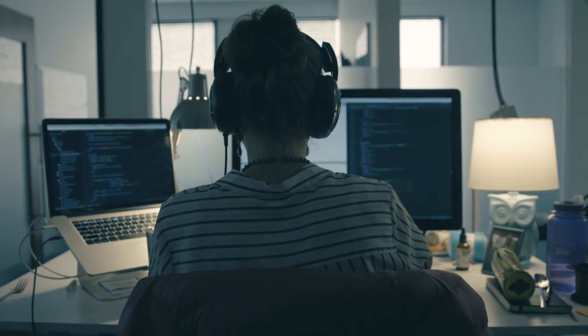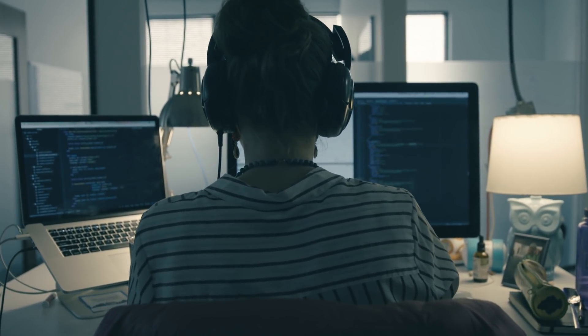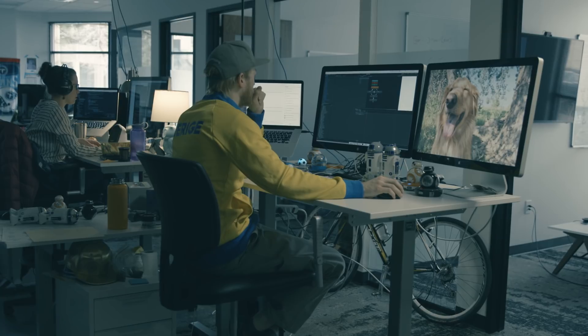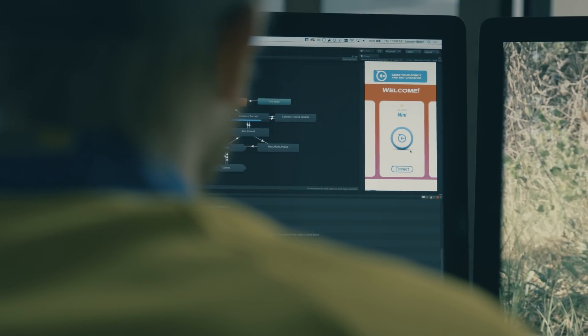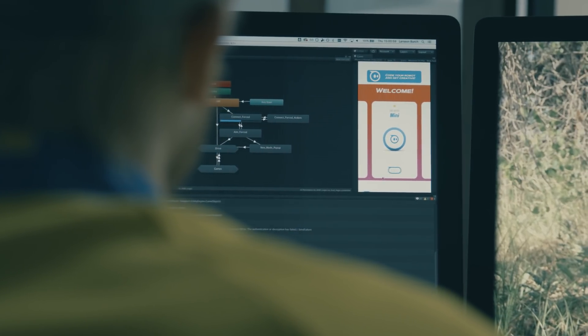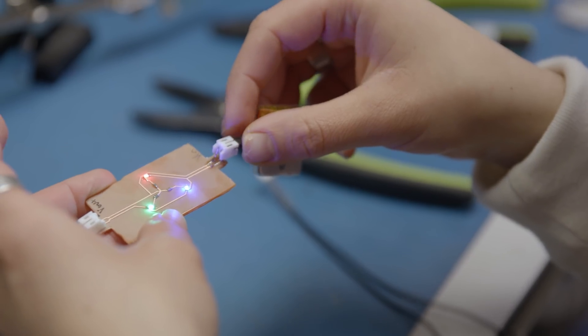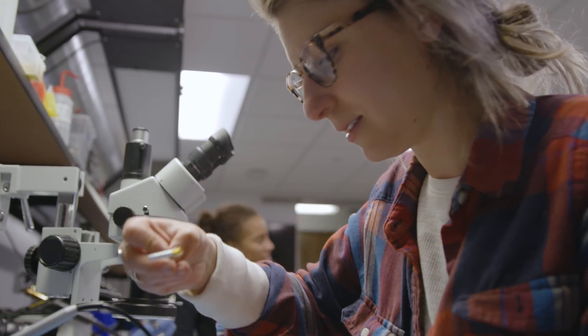Firmware is the part of the robot brain that takes a command from your phone saying 'drive forward' to actually doing that action. When the phone says 'light up the lights,' we take care of all the underlying stuff that makes it animate, move, play sound, talk to Wi-Fi or talk to your phone. Electrical engineering brings life to the ball — we power it, we bring the LEDs to life and make it go forward.